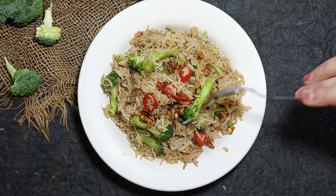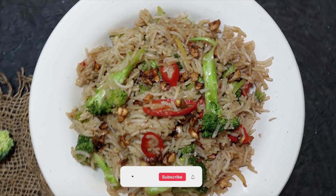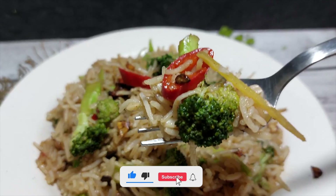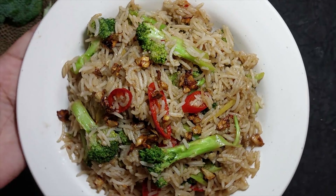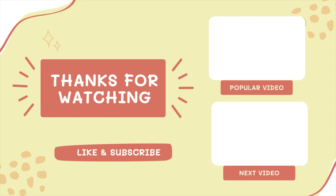If you like this recipe, don't forget to like, share, and subscribe. It will be very nice to see you. So until then, enjoy broccoli — see you, take care, bye bye!